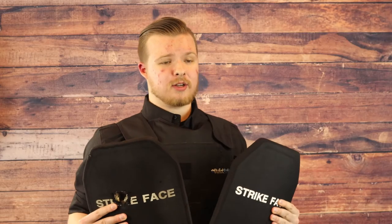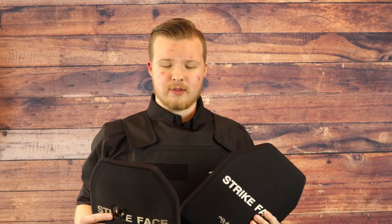I was going to end the video by juggling these, and then I said to myself, "Self? That's a bad idea. Don't do that." If you liked this video, subscribe and hit the bell so you get notified whenever we upload a new video. Thanks, folks.